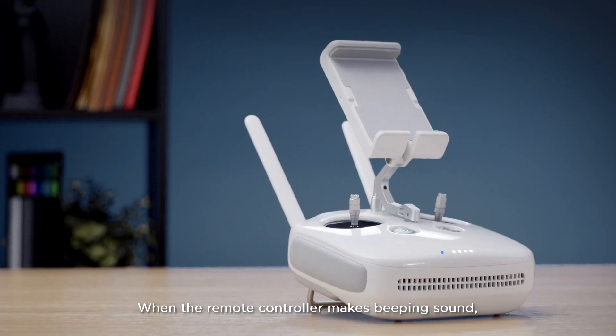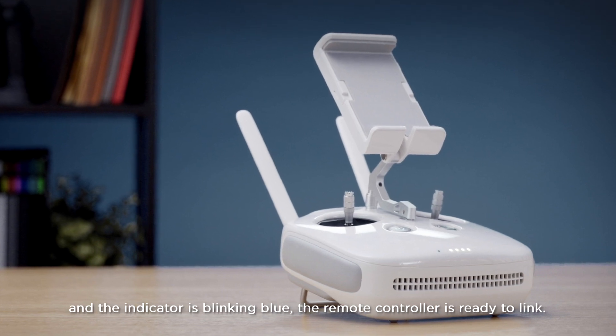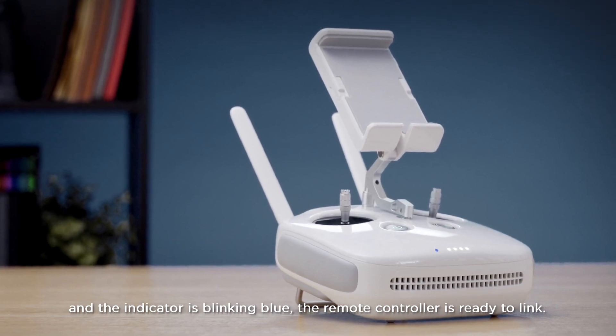Tap OK. When the remote controller makes a beeping sound and the indicator is blinking blue, the remote controller is ready to link.